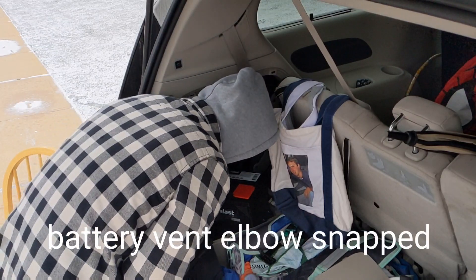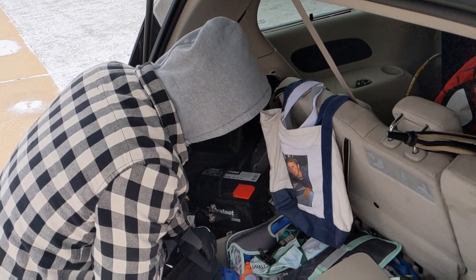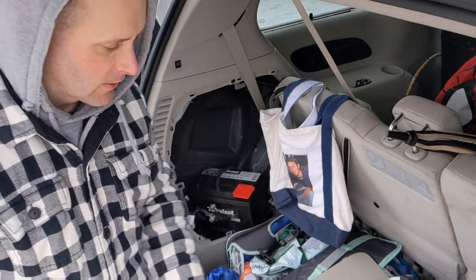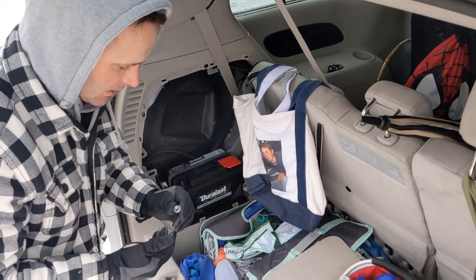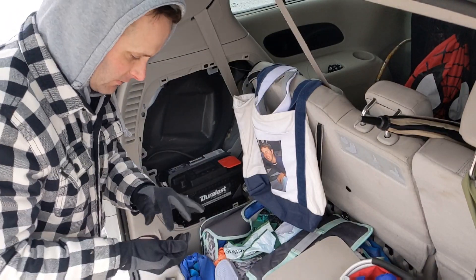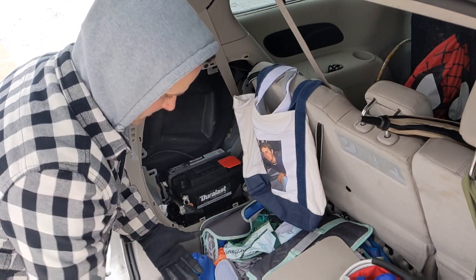Oh, it broke off — no, did it break off? When I used to work at AutoZone, AutoZone replaces batteries for free if it's easy enough and convenient enough and you're not too busy to go out there and do it for a customer.